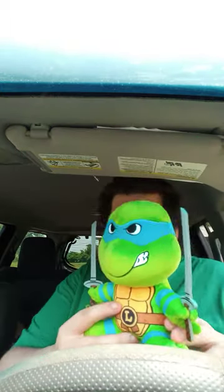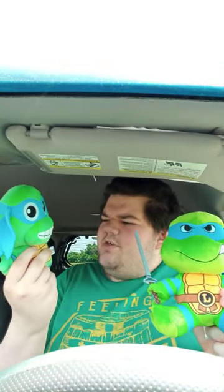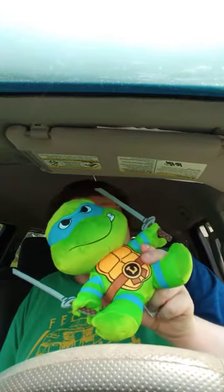Okay, guys. Here is Leo without his tags on. Here's the new one, and here's the old one I reviewed a couple years ago. This one I bought from a different website; this one I just bought from Amazon about a week ago. Pretty cool, right? Because he has the swords with him — this one doesn't.